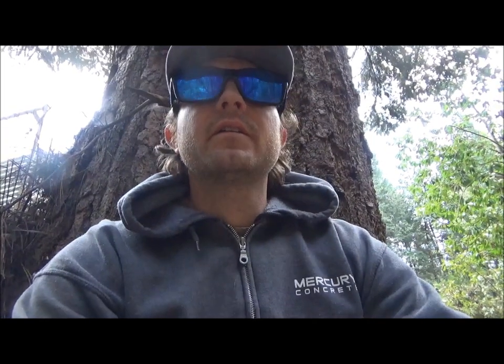Before we get into this video, we're going to talk a little bit about safety. This video is by no means a how-to video — it's just a video on the practice of felling trees. There's a million videos made on proper felling of trees, and some of the common mistakes I can tell you guys about.